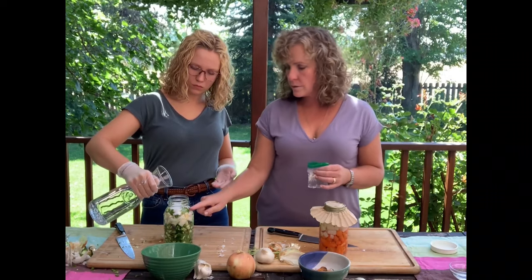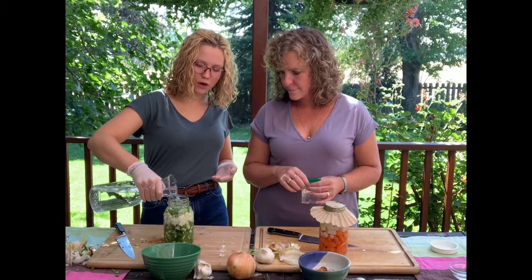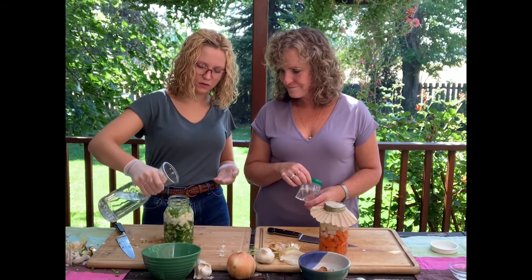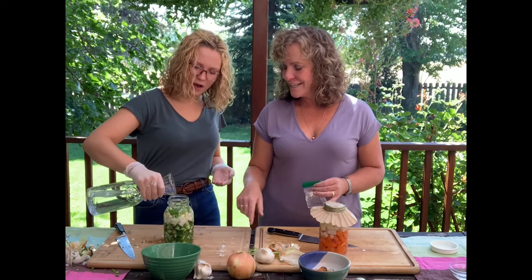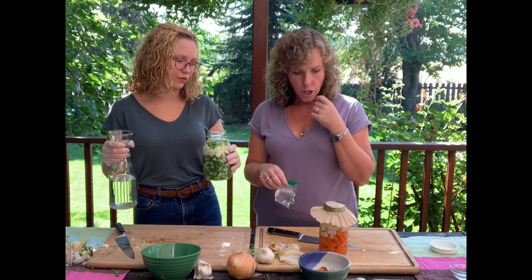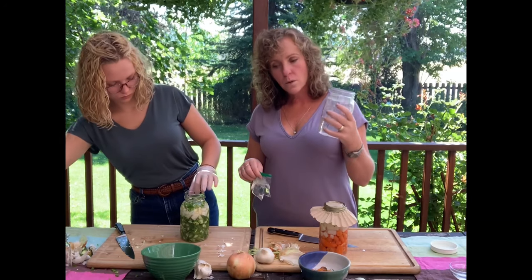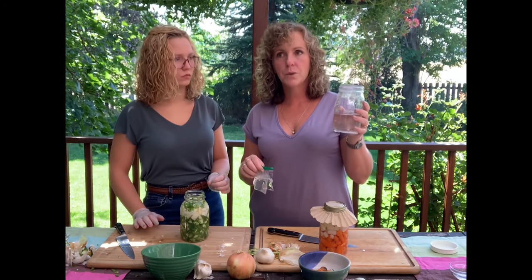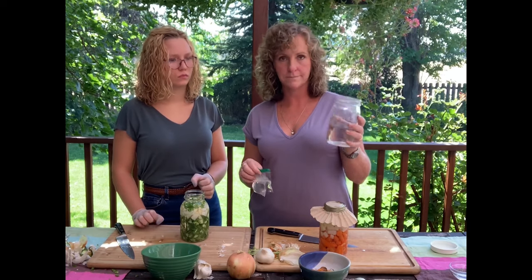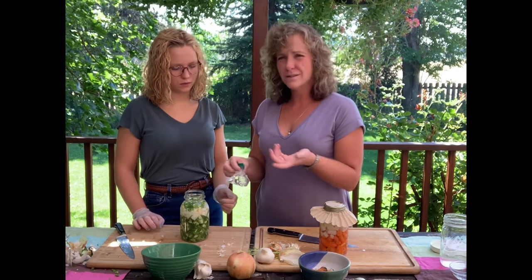What if I only have a 12-ounce jar and want to make a small batch? Fermentation is not scary — it's so easy. How would I alter the salt-to-water ratio for different size jars? The brine I use is three cups of water to a tablespoon and a half of salt. Different people use different brines — some use really light brines. I don't mind the salty factor, so I make mine a little saltier.